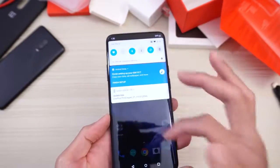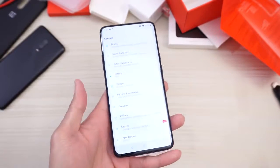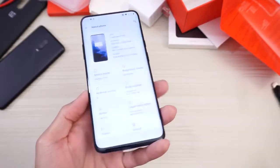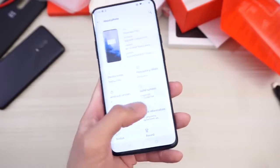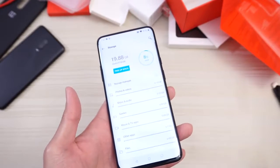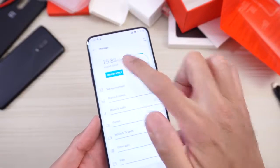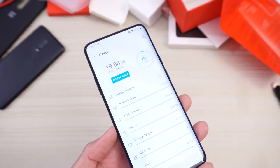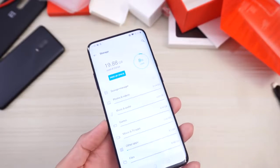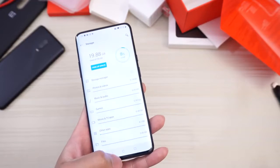Right now I just want to check out the phone. Let's go into settings and check — going to About Phone. Android version 9. That's the build number right there. Let's check out the storage. This is the 8 gigabytes of RAM, 256 gig model. Out of the box you're using about 20 gigs of the 256 gigs, so we have around 235-236 gigs free out of the box, which is a good amount of storage.